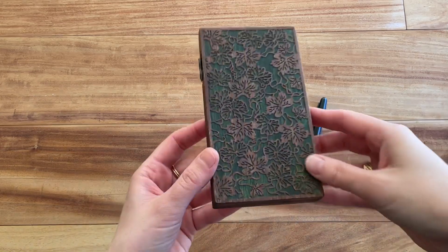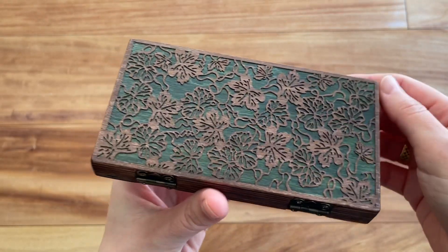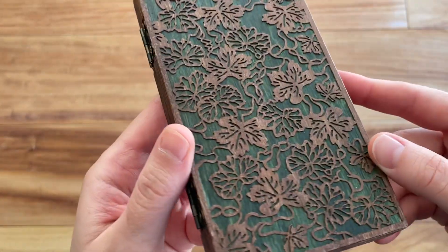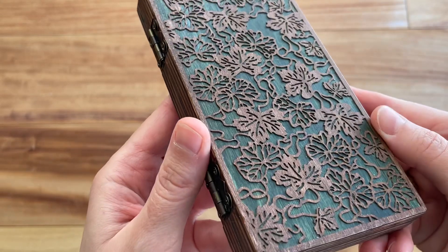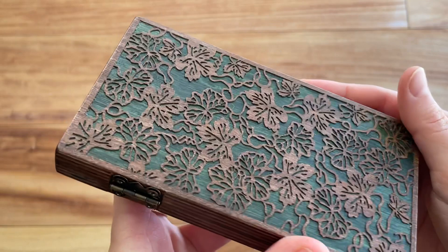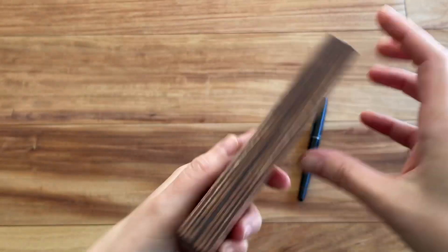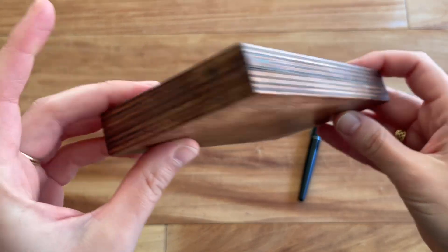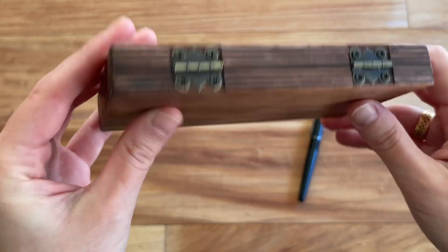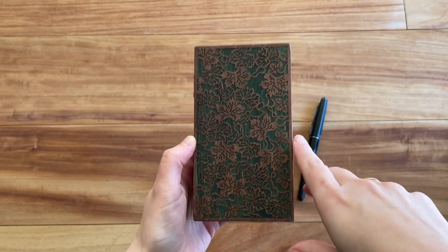It's super cute and absolutely stunning. This woodwork is very intricate and gorgeous. This is called the Vines Notebook, and as you can see it has vines with a green background, really beautifully painted. Underneath it's beautiful green, and here you can see the sides — really pretty with the wood — and there are the hinges that keep the notebook together, and here's the back.